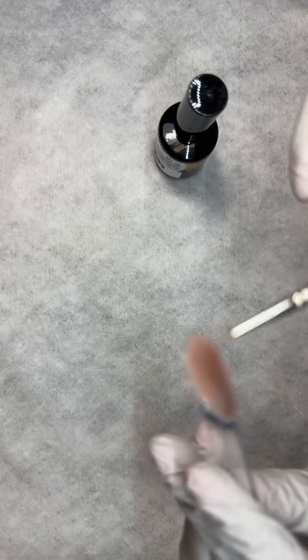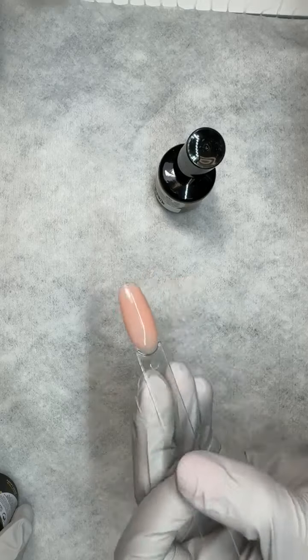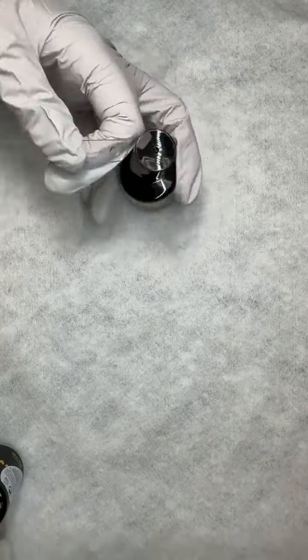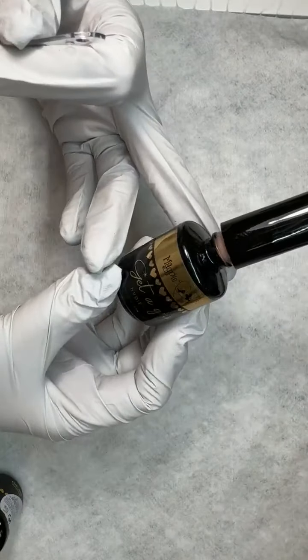I also really like to use Get a Grip for my glitter mixes because it self-levels like a dream. I mix my glitters with Get a Grip Clear. So pretty — that was Get a Grip Nudie.